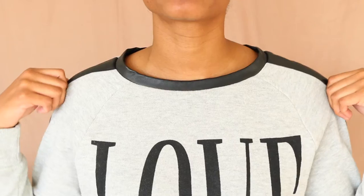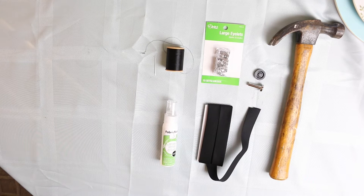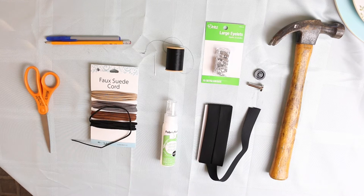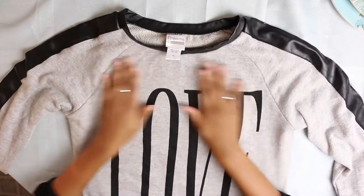I'll be using a hammer, this little eyelet kit, large eyelets, this black binding lining tape, my favorite fabric glue, a needle and thread if you feel like doing all that — I really didn't, so I just used fabric glue, but it is completely up to you — faux suede cord, scissors, and a pen or pencil to draw with. I've placed links to some of these items in the description box below, so check it out.